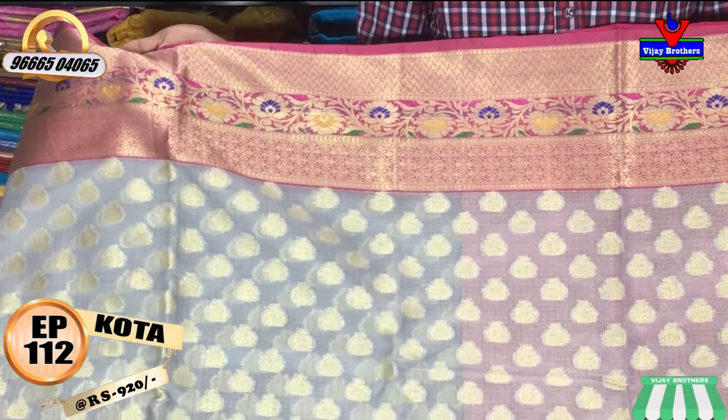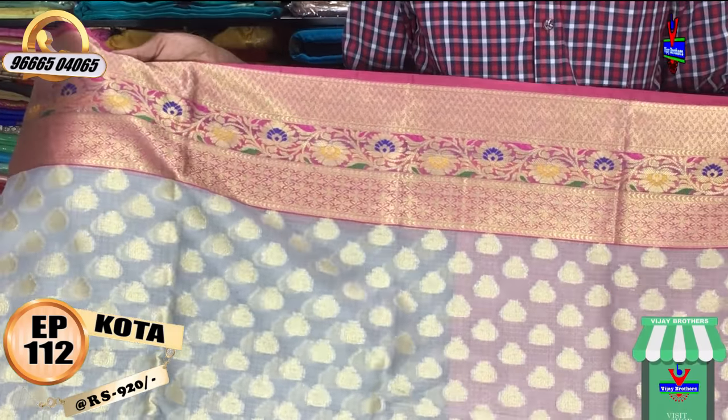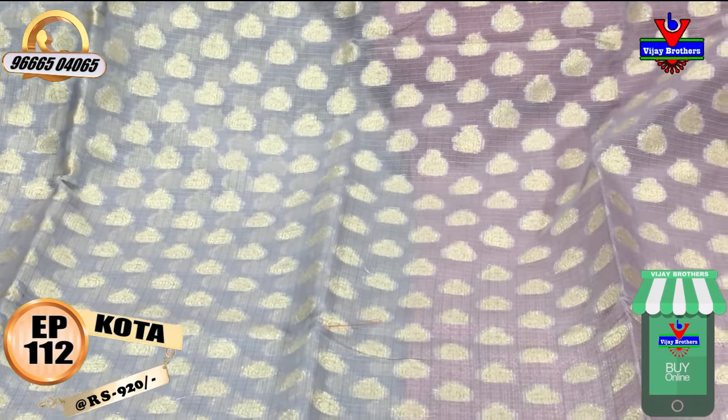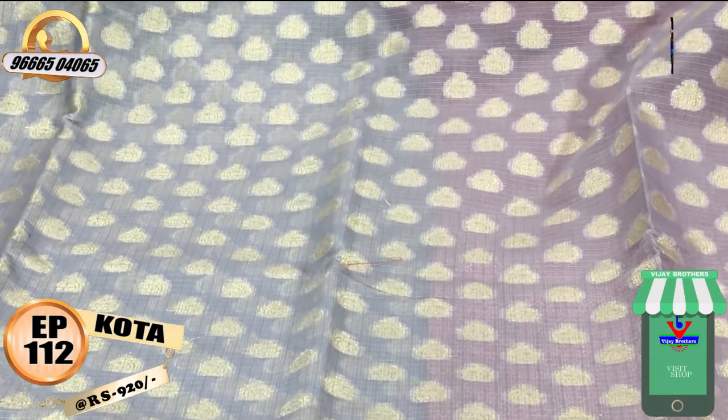For this color combination I put it in a fine color. For the pink color combination I will use the green color. For the middle part I will use the gray color and gold color.